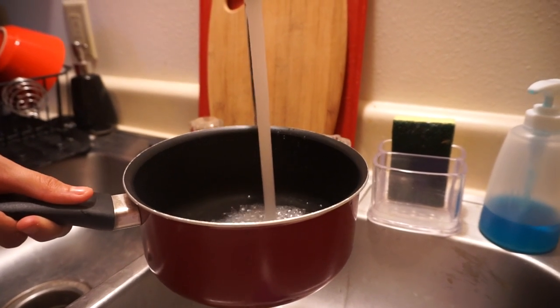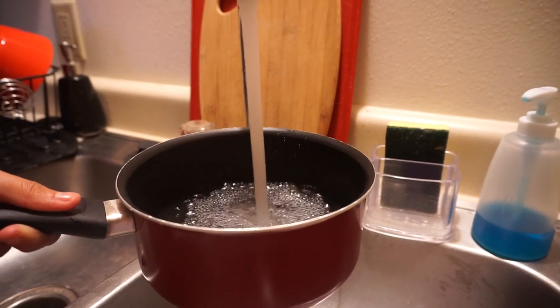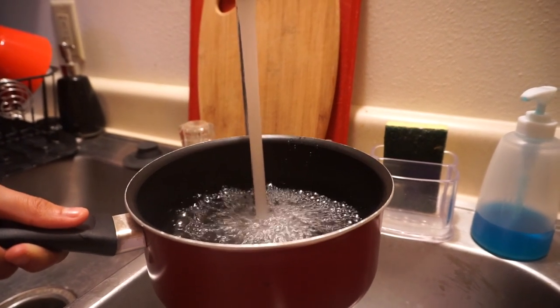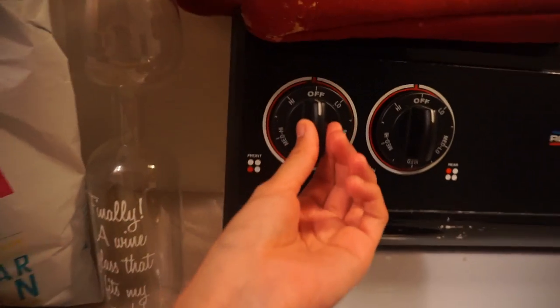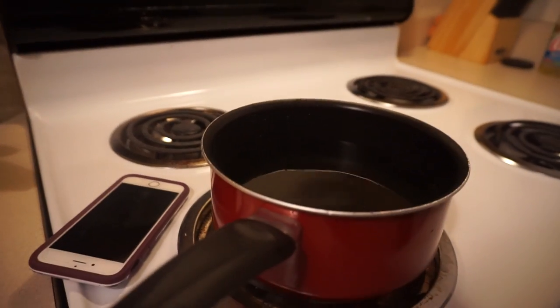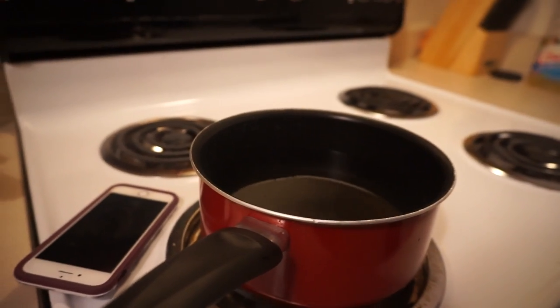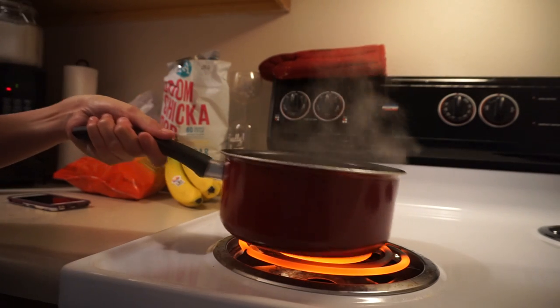Fill up your pot — all you need is two cups but I just like filling it up. Once you've filled it up, put it on the stove, turn the heat to high, and let it boil. Once it's boiling, turn the heat off and take the pot off the burner.